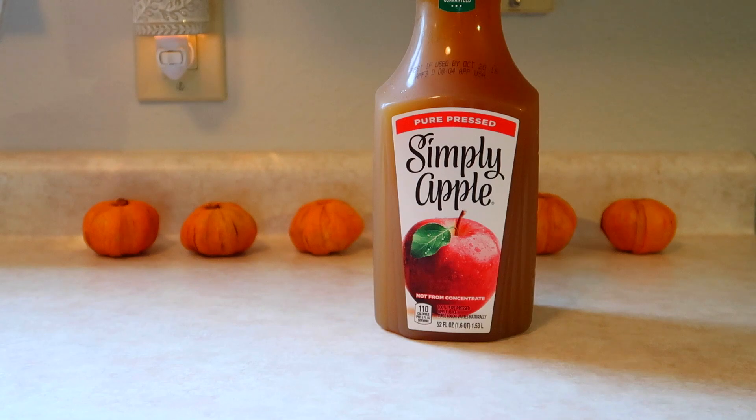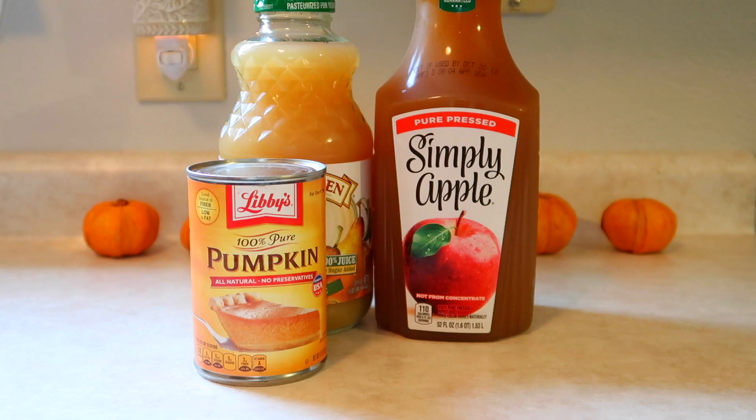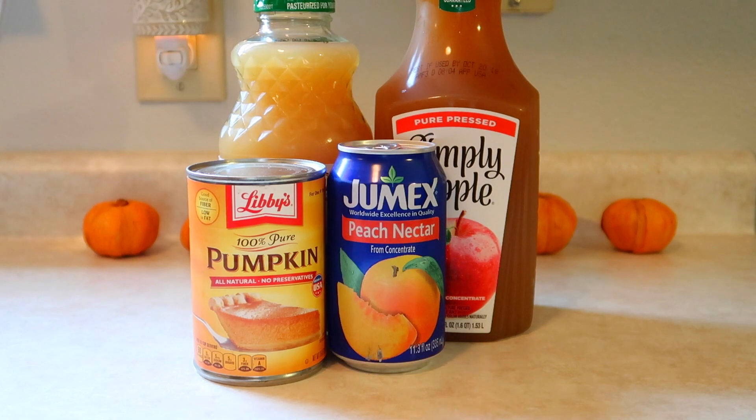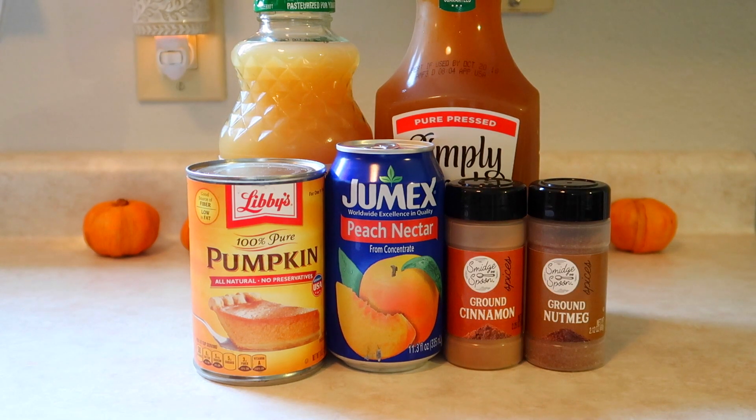For this recipe you are going to need some apple juice, or you could use apple cider if you prefer. You will also need some pear juice, and then the most important ingredient: some pumpkin puree, to give it that burst of pumpkin flavor. Next you will need some peach nectar — I found this in the juice section of my local grocery store — and lastly you will need cinnamon and nutmeg, which gives your pumpkin juice the perfect blend of autumnal spices.